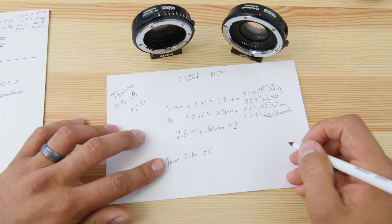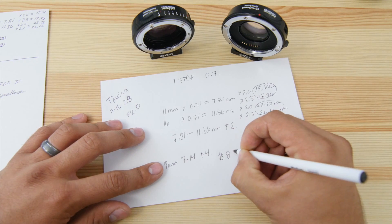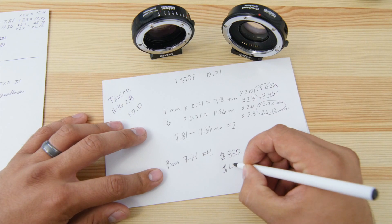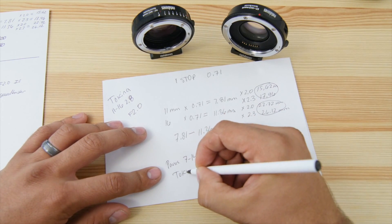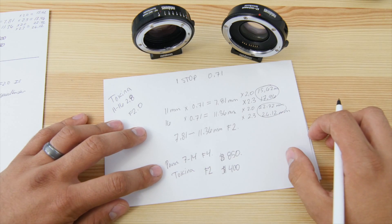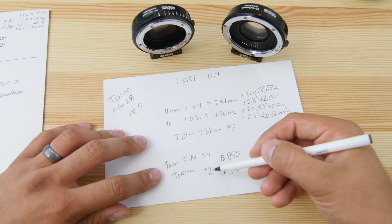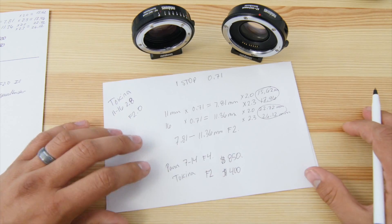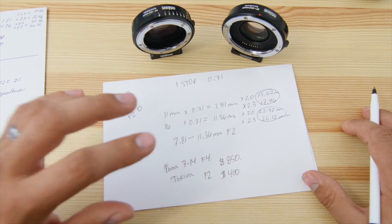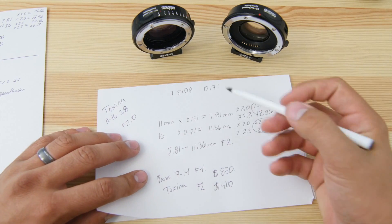You can't get anything that wide and that fast in native Micro Four Thirds. The closest thing is the Panasonic 7-14 f/4, which goes for about $850 used. The Tokina goes for about $400 or less depending on the deal — so look at that price difference: f/2 versus f/4. Of course you have to factor in the cost of the Speed Booster itself, but you can use it with many different lenses, not just one, so it makes sense to invest in it.